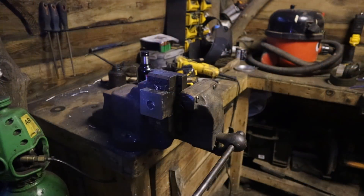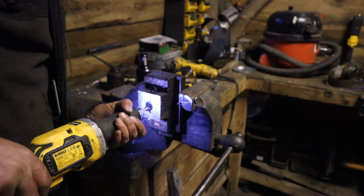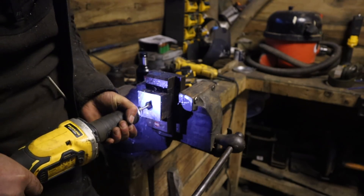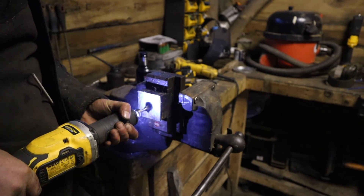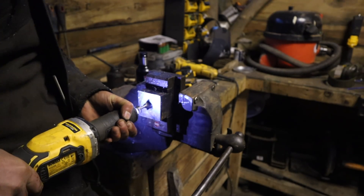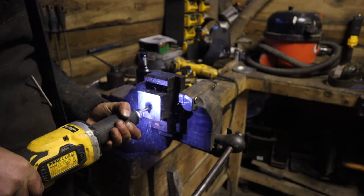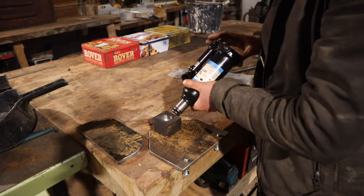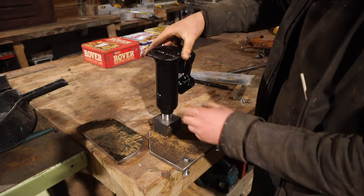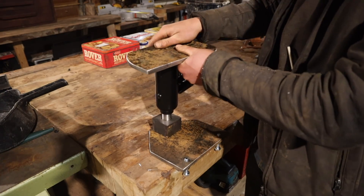Stop messing about with drill bits — get some carbide on the case. There we go. That's gonna weld to there, that will sit in there and locate it, and that will be welded to reinforce the frame that's already there.